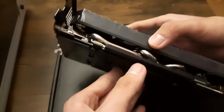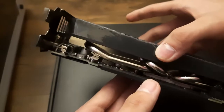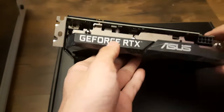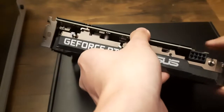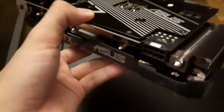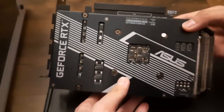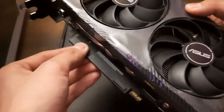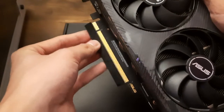Here are the heat pipes — it has three. They're a bit thin, but you can see the internals of the graphics card. This is basically how it looks when it's mounted. We've got an 8-pin PCIe connector. Here's the back plate, and here is the PCIe connector slot.